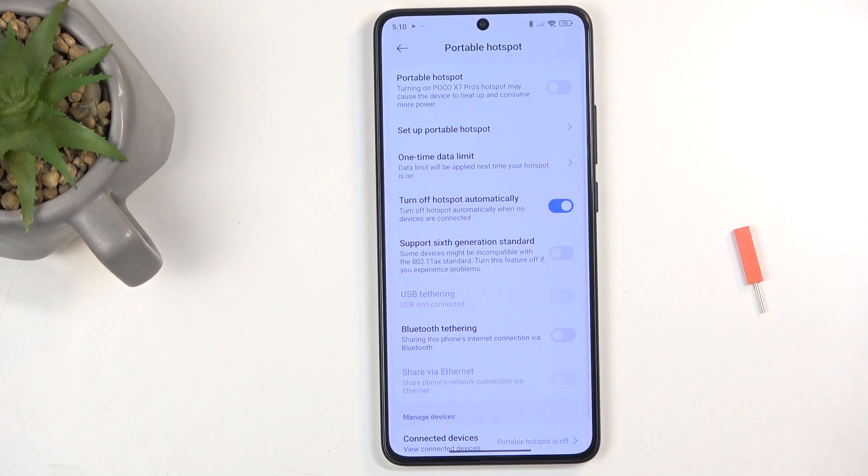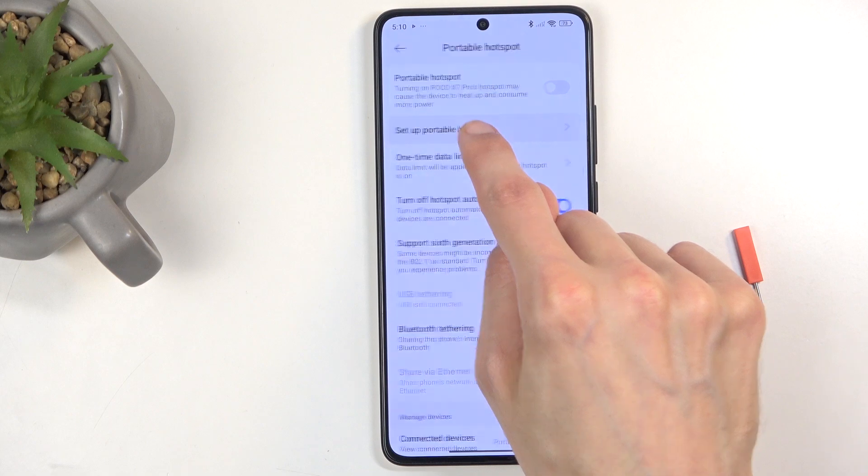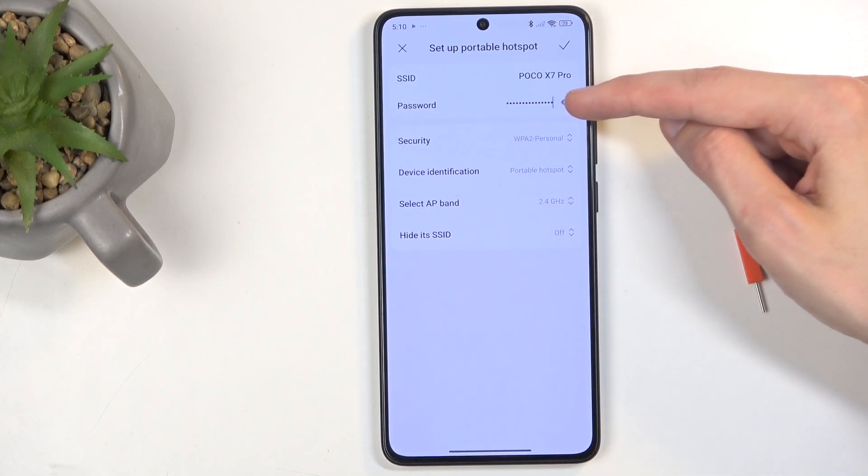From here, hold the toggle and this will quickly take you to the settings where you can customize the hotspot itself. I recommend navigating to 'Set up portable hotspot' and changing the password.